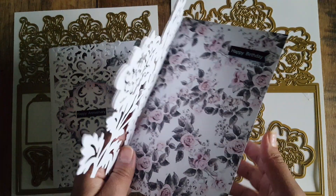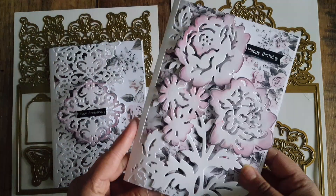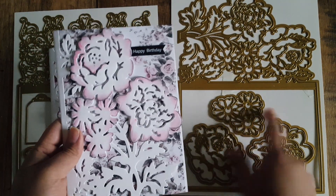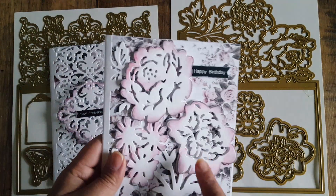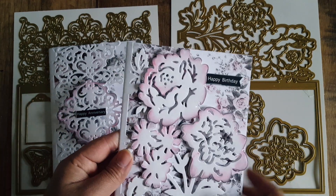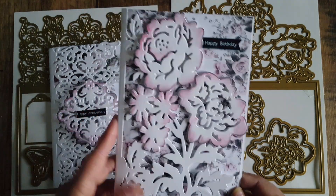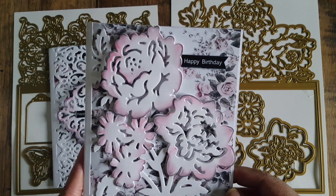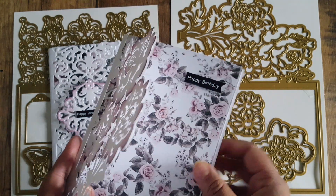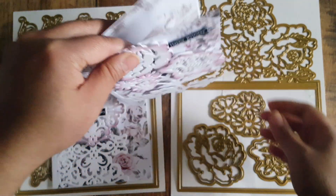On the inside of both cards you can just write your message. For the flowers I used all three but not the shadow layer — just the three flowers — inked the same way with pink and black to complement the background papers. The sentiment says 'Happy Birthday' cut in a banner shape, and I added it to the decorative paper rather than the filigree panel. When it stands up it just looks like this.